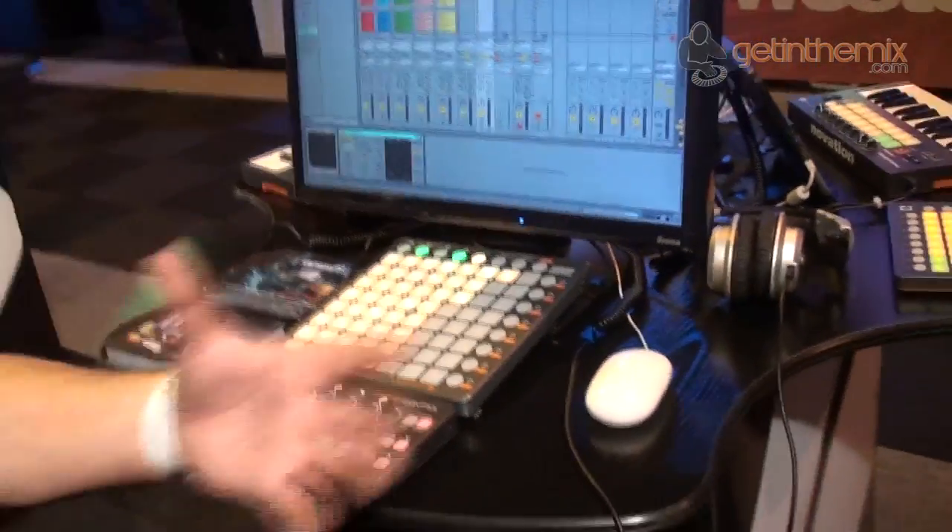So those are the three new launch products, and they sit lovely alongside the Launch Key keyboard as well. They will be available towards the end of this month and into next month. Really it's just to give us a nice modular system where we can pick and mix between the different devices we're going to use with our software or with our iPad.